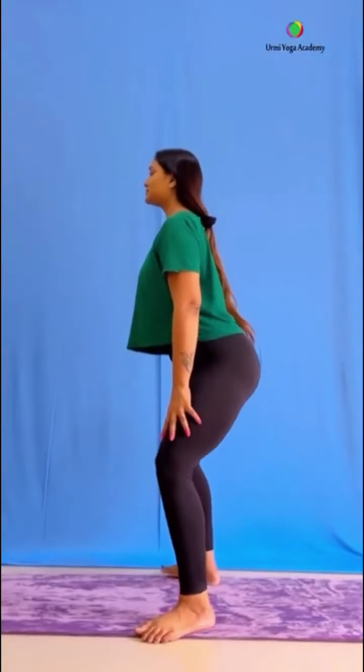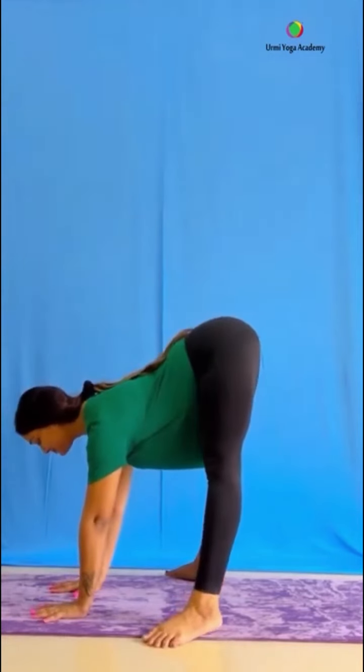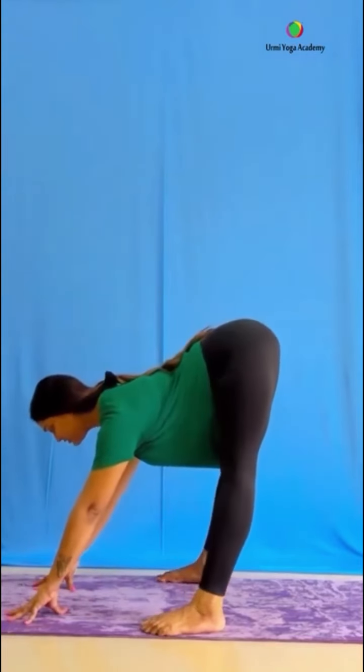Inhale, exhale and sit in Malasana — both hands can be in Namaskar Mudra. If we start and we can't sit in the starting position, we can hold it in half. Or keep normal breathing, knees bend, hold with both hands. In total, if you can't hold, sit in the same position — sit in Malasana, inhale, exhale and then legs straight. Practice 3 to 5 times.